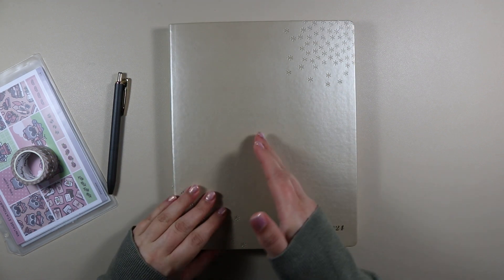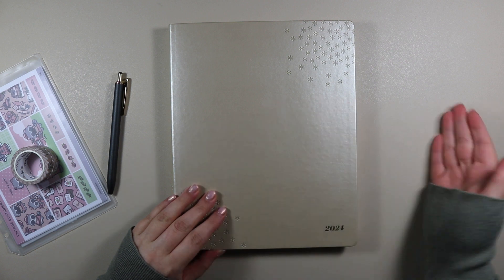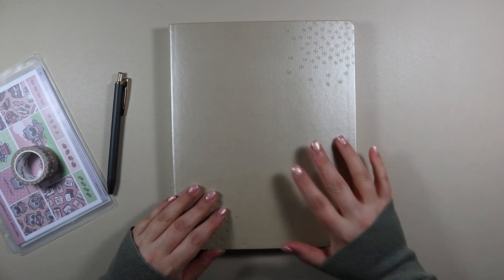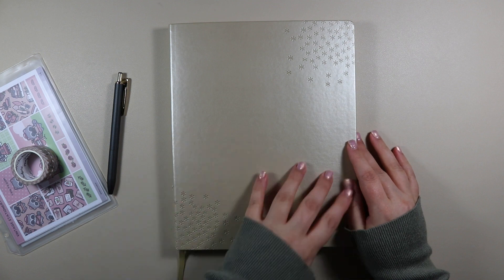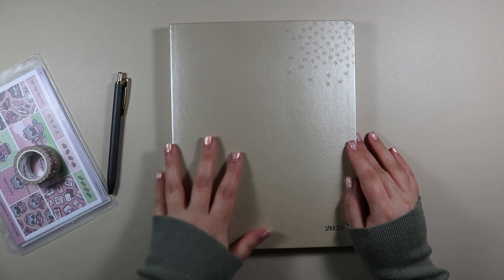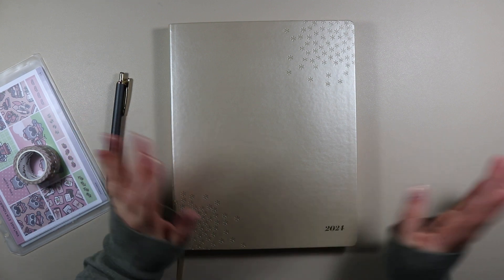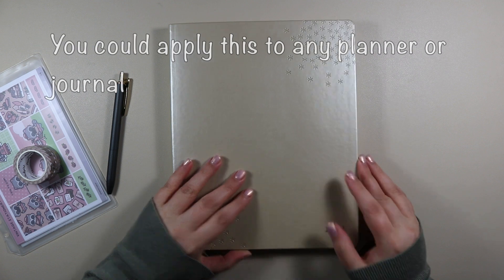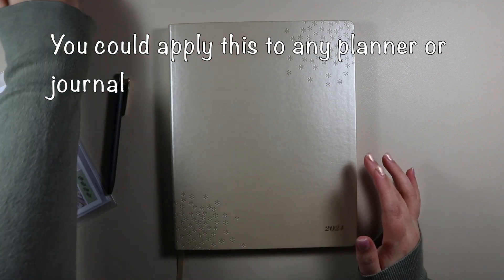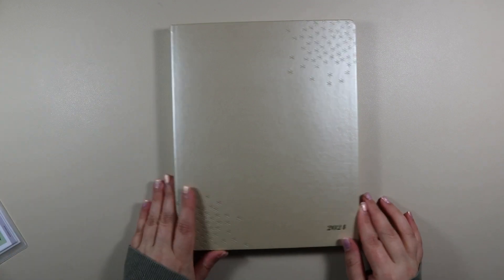Unlike last year where I thought of the themes as I went along — I knew it was coffee but thought of each monthly specific part as I went — this year I sat down and planned out my entire year of stationery themes for each month. I've done lots of prep work so that I can just sit down and enjoy doing it, with one less thing to think about. Anyway, let's get started with the setup.